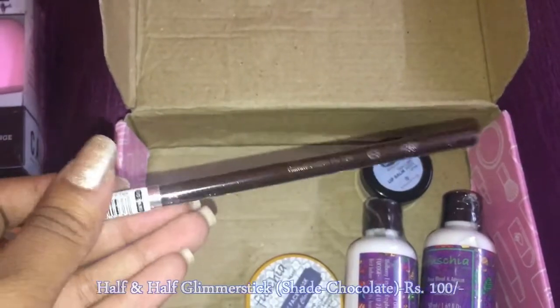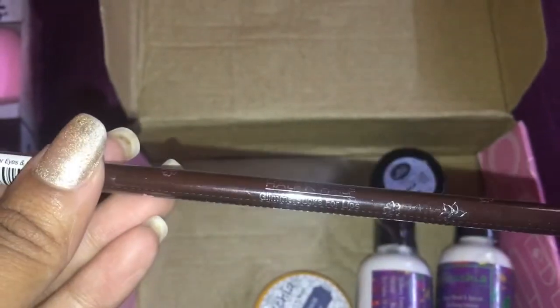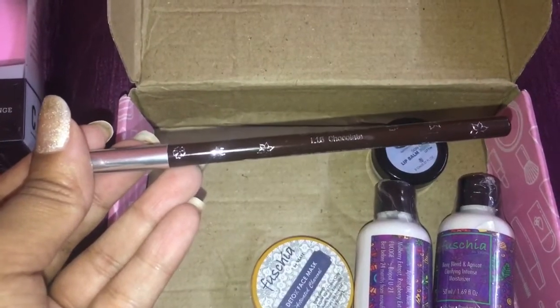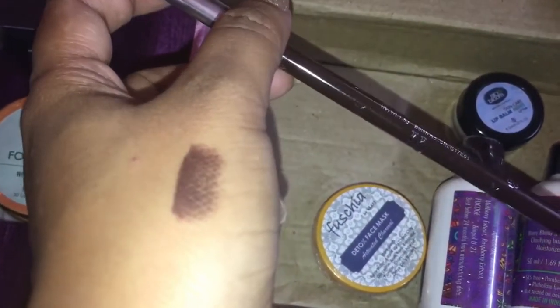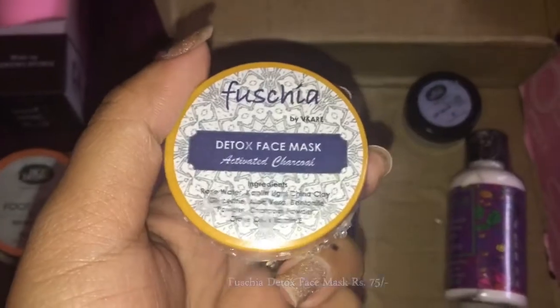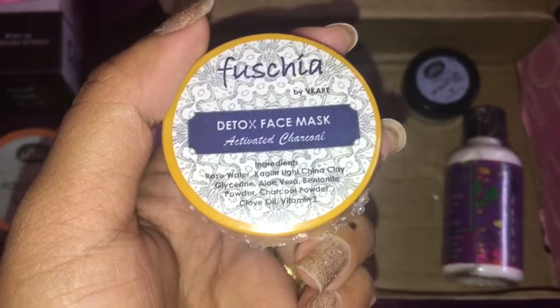The fourth product is this lip liner from Half and Half in the shade L16 Chocolate, which is a brown shade. I will just swatch this shade for you — this is how it looks swatched on my hand.